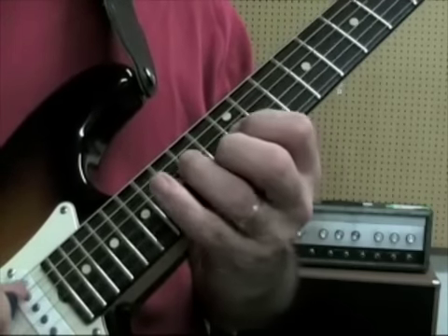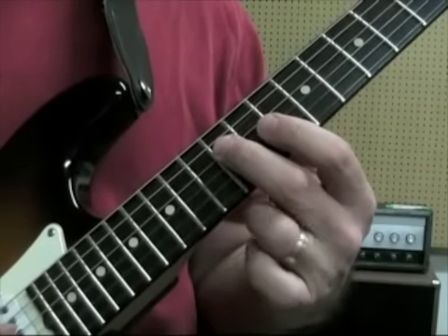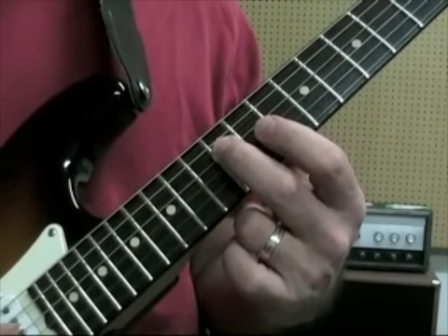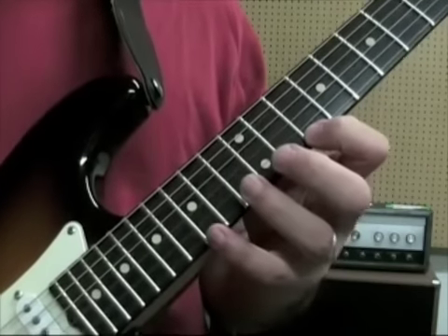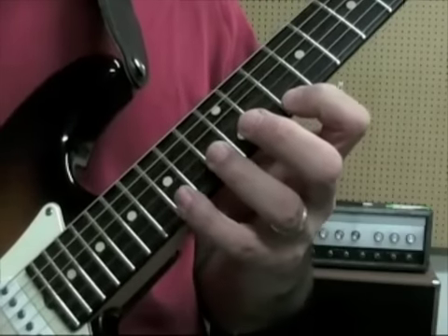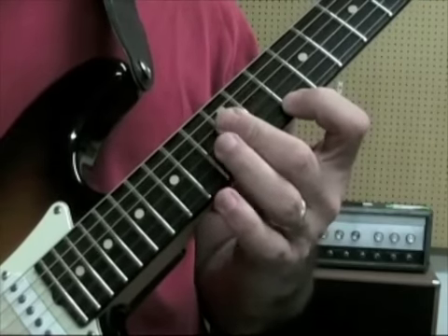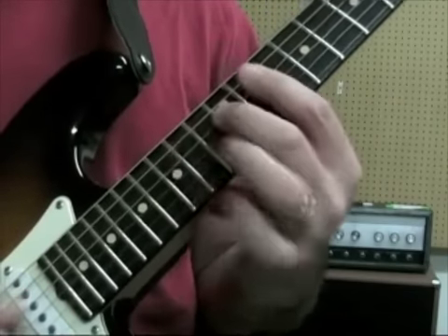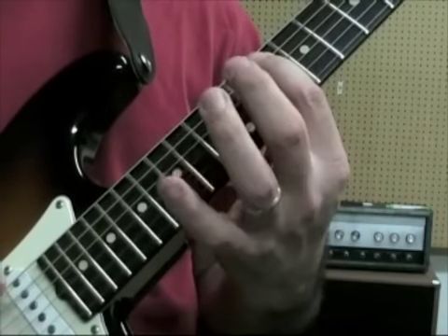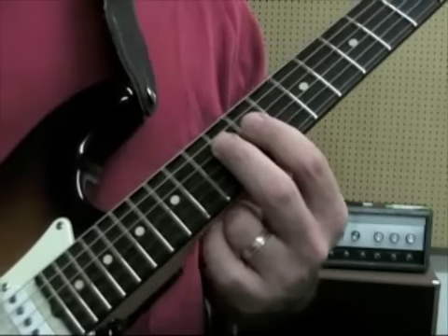Then we're going to play G major. You're going to go 10, hammering on the 14 on the 5th string, then you're going to bar or roll your finger on the 12th fret for the 4th, 3rd, and 2nd strings, and then 10 on the 1st string. Then you're going to go 15 to 10 as a pull-off on the 1st string, then back down the 12th fret, pull off and hammer on the 14, then 10, then 14 on the 5th string. You're going to stop at the 12th fret on the 4th string.